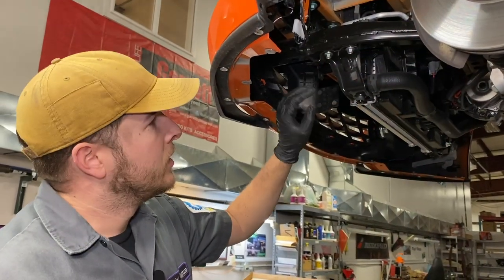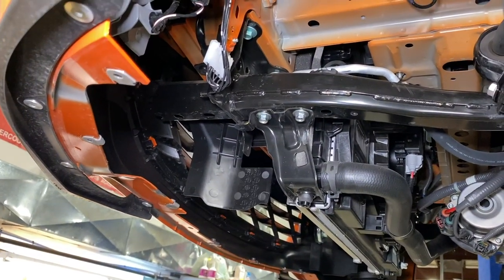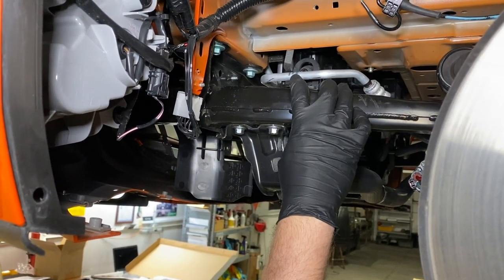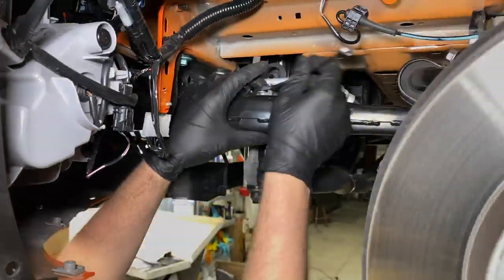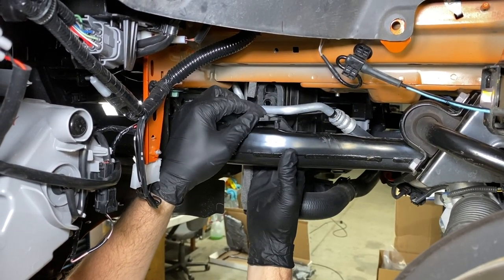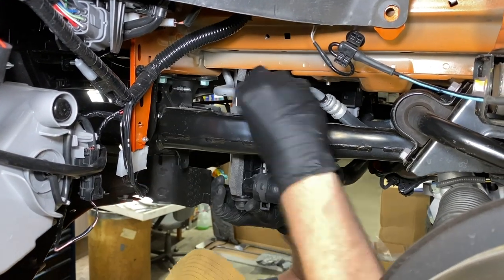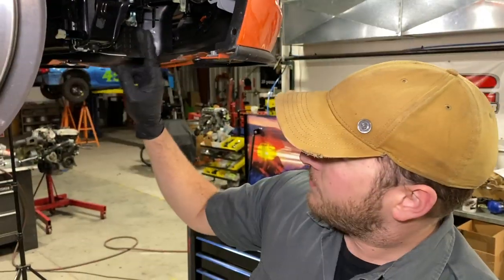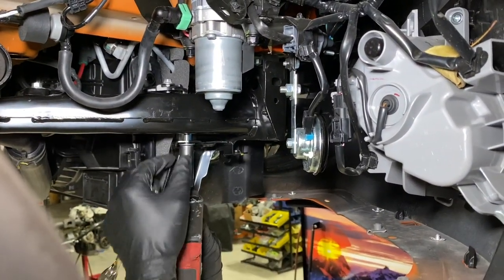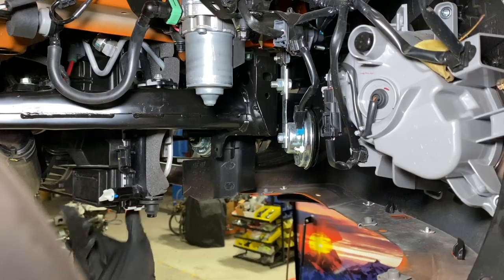Our next step is to remove the lower radiator mount, which requires a 12mm socket. We are also going to remove the middle radiator mount, which requires a 10mm socket. This can be a little tricky to get undone because of the AC line and the pegs — you can manipulate the radiator a little bit if necessary and fish it out. Your radiator will lower some but it will not fall out and it will not put any stress on anything, so it is okay.